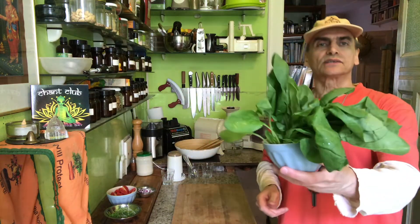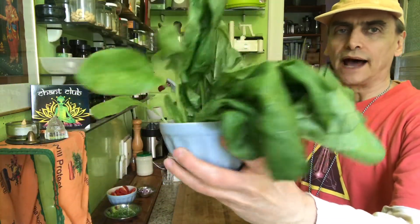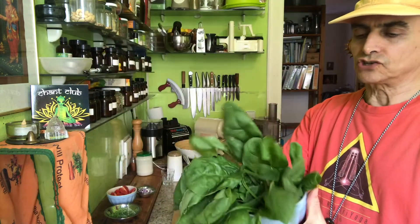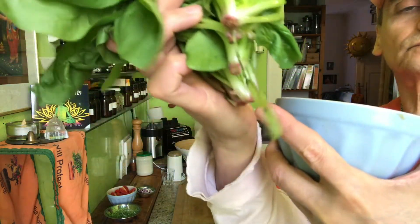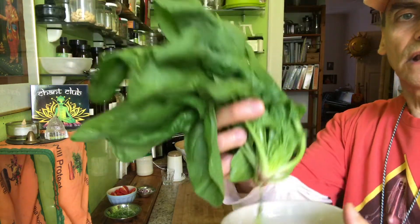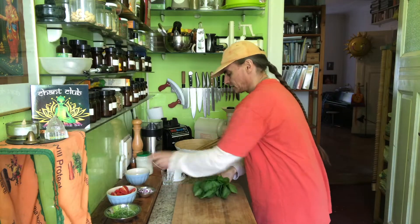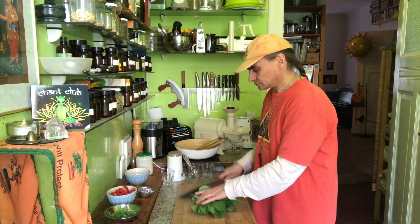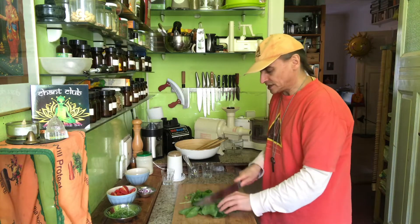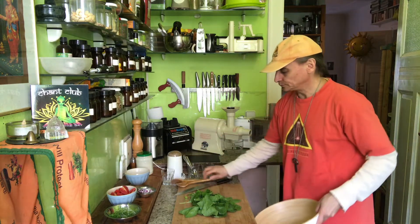I have a spinach salad today. Spinach is a very simple ingredient for a salad — it's young spinach, not too large the leaves. I wash them of course, dry them in a salad spinner, then cut them with a chef knife into bite-sized pieces. Very simple — put them into a salad bowl like that.